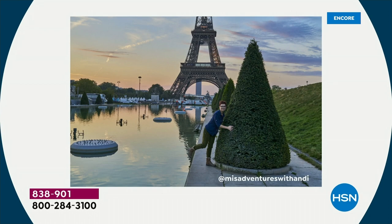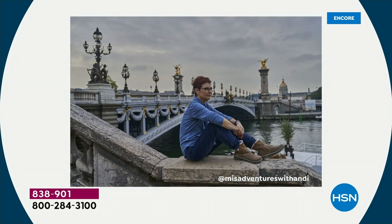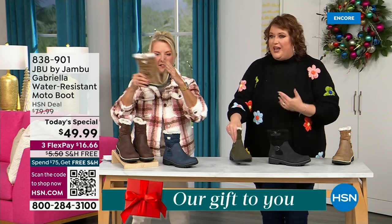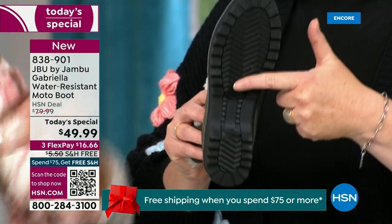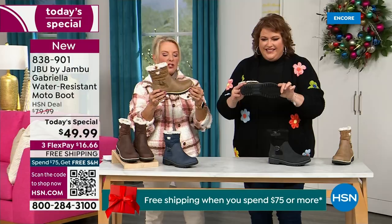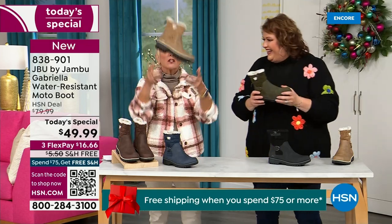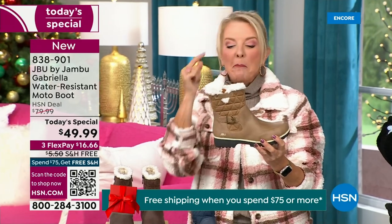I'd like to introduce Andy Fisher — she is not only a Jambu fan, she is a travel blogger, and she has on the Gabriella with no snow in sight, no cold temperatures. She's wearing them because she's traveling, she's on the go, she wants to be comfortable. And what you pointed out — the All Terra traction is huge. You can see how great the traction is without the weight. That's what's amazing. When you see a traction boot like this and look at all the base, you'd think it's going to weigh like two cement bricks, but they're super lightweight and you get incredible traction.